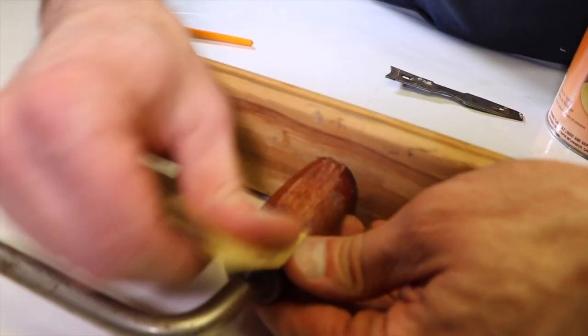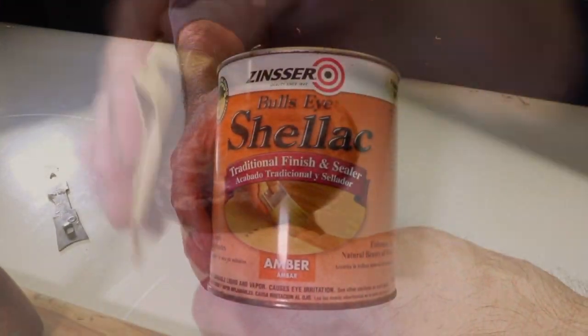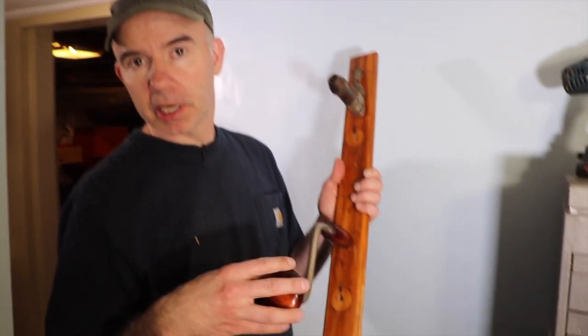Using 400 grit sandpaper, I'll clean the surface and give the finish something nice to bond to. I'm using this amber shellac finish — the amber will give a nice antique look to the wood. After about 10 minutes, the shellac is dry to the touch.